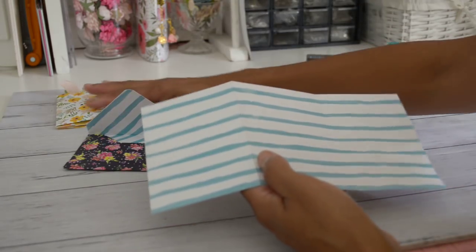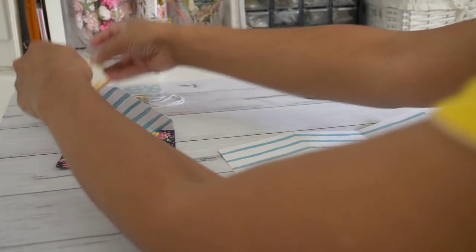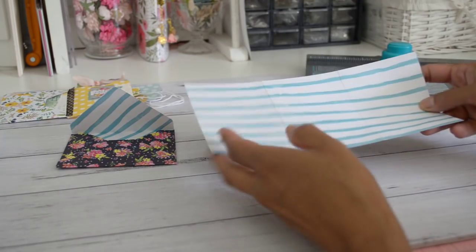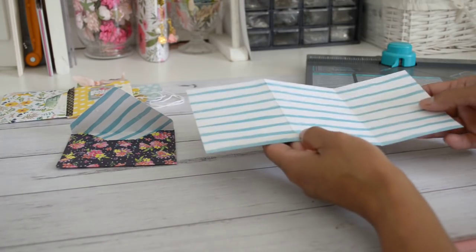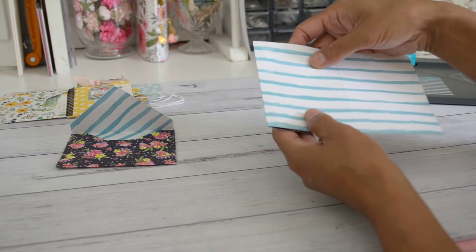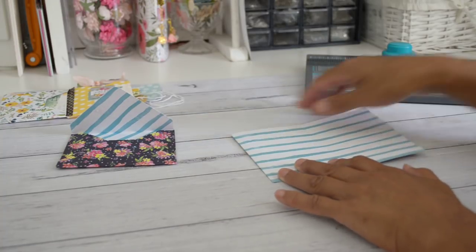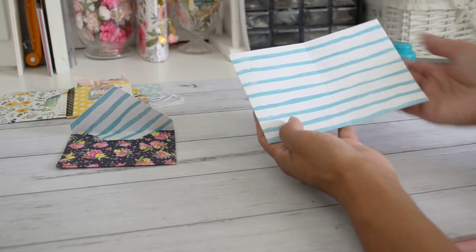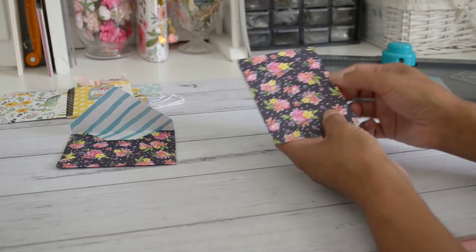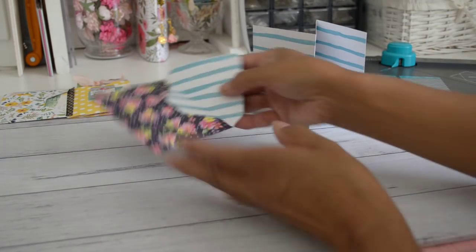Now we'll assemble it. If you're using double-sided paper, the side you want to show as the flip part should be facing up. Fold the left side back on the three-inch score line, pressing the fold line nice and flat. Then fold the right-side panel toward you on the other score line, again pressing the fold nice and flat.